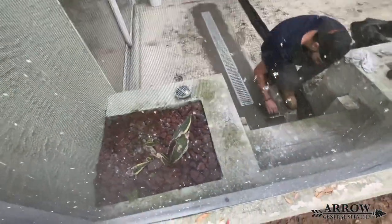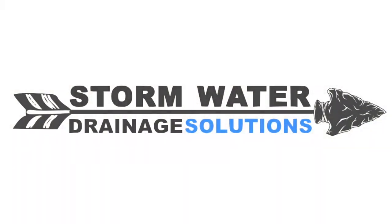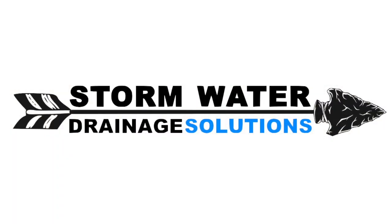And until next time, this is Arrow GS signing off.